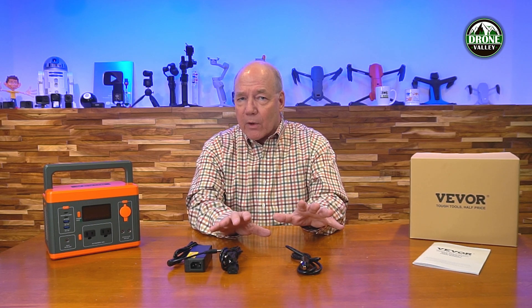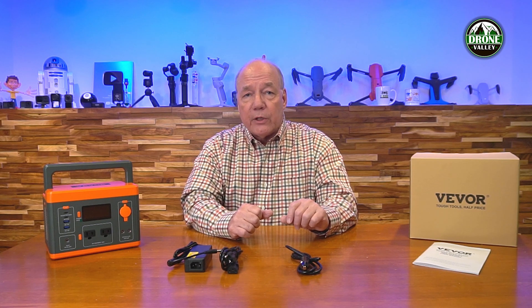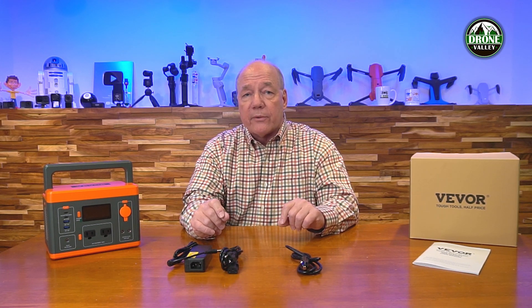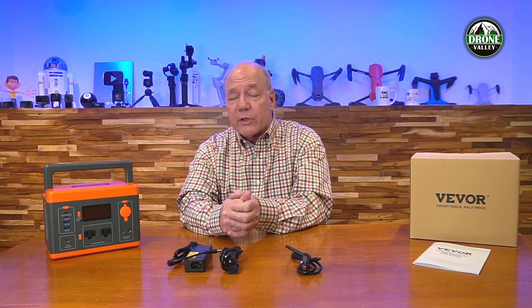Any portable power station you're considering has to provide an easy way to charge it — at home, in your car, off a solar panel, and in this case you can actually charge it through the USB-C. I love the fact that they provide that advanced functionality allowing you to charge it with the AC unit at home in addition to charging it off a USB-C charger. If you use a 100-watt USB charger — the kind typically found with most laptops or wall chargers delivering 100 watts of PD charging power — and combine that with the AC unit, you can charge it in about two and a half hours instead of four or five hours.